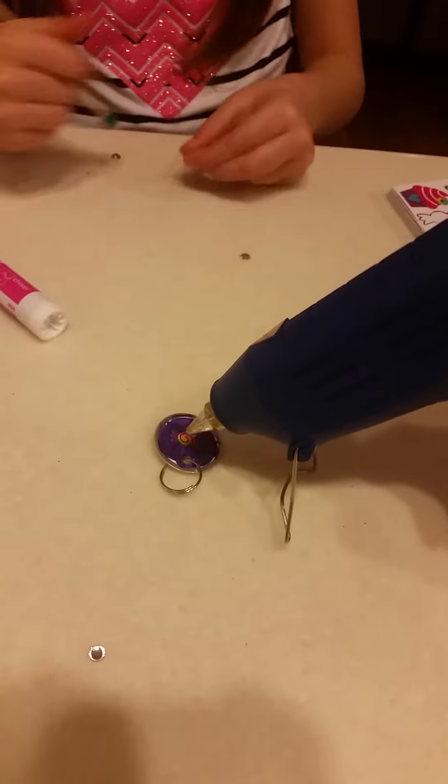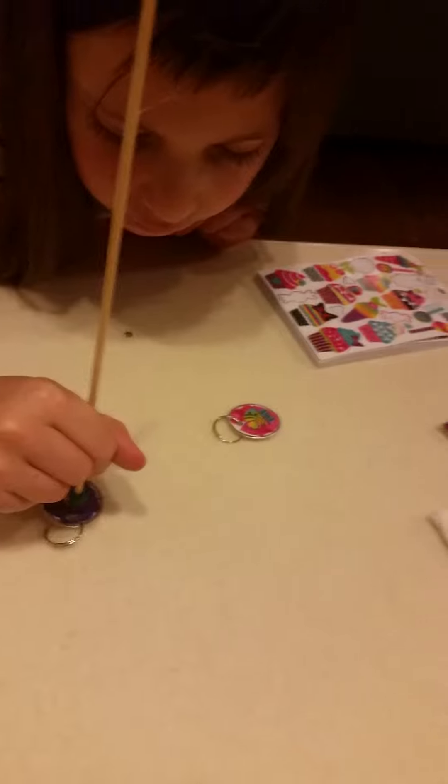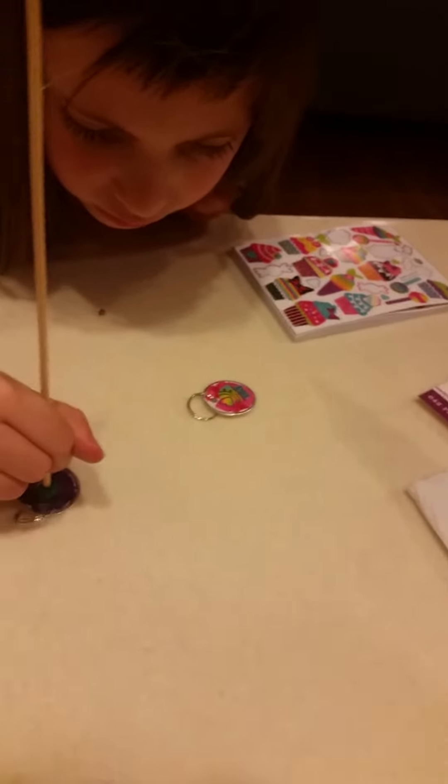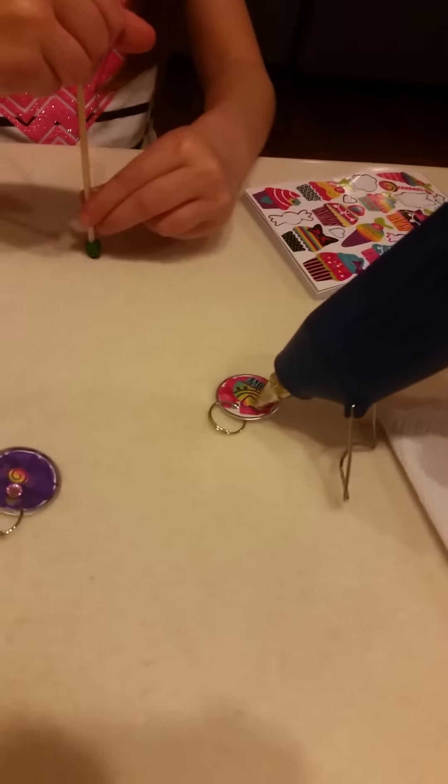Hurry up, bring it over. Okay, there's your drop of glue. And put the thing on there. Why is it not coming off? There we go, perfect. And this one — all right. And I'll put a little drop of glue up here. Okay, there it is.